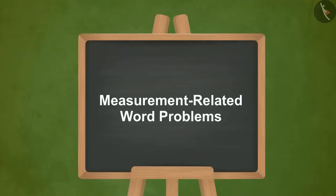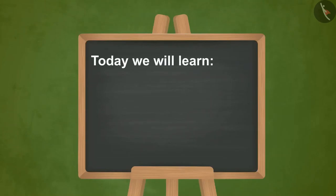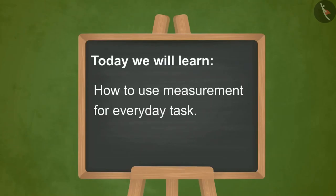Measurement related word problems. Today we will learn how to use measurement for everyday tasks.